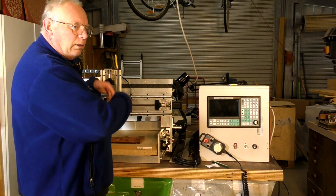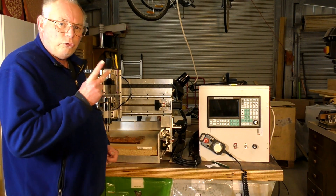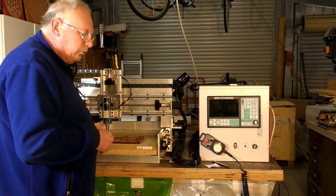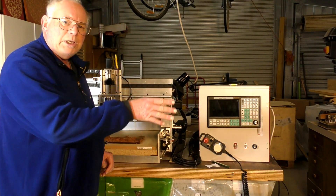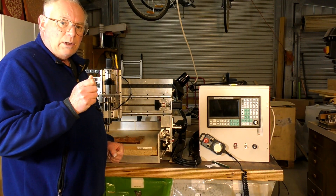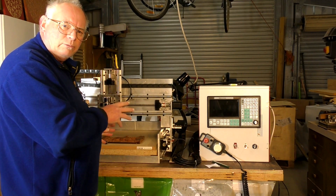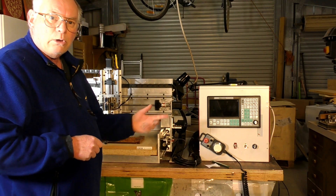And to prove it, everything's been shut down and this is the following day. So we're going to do two finishing cuts — I'm going to do a 3mm ball mill intermediate cut, and then a 1.5mm diameter ball mill finishing cut, because I want this sort of high resolution 3D graphic. So we'll fire it up and load the next file in.